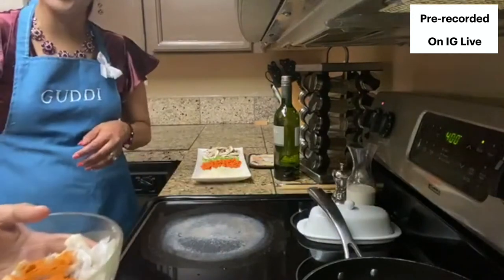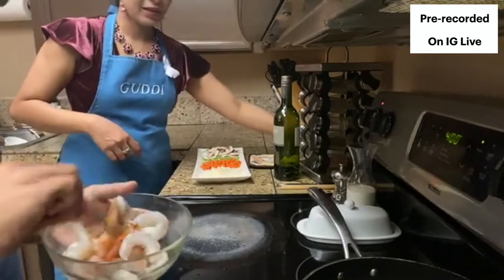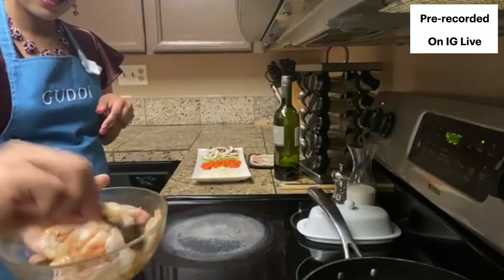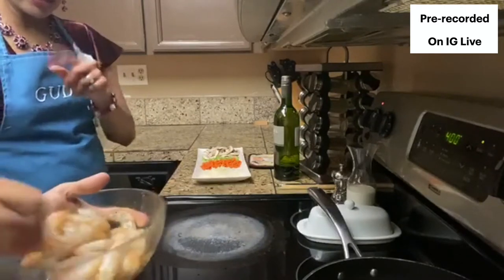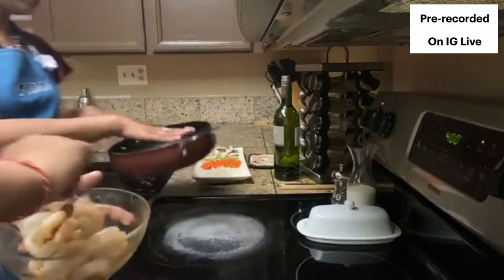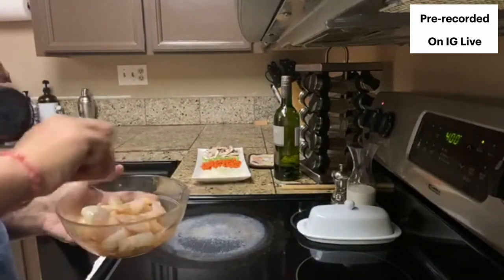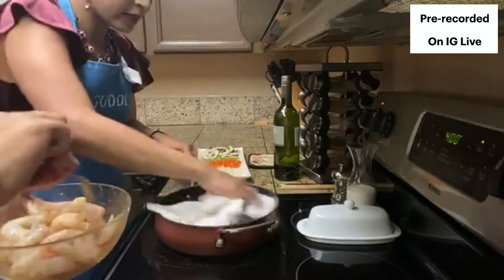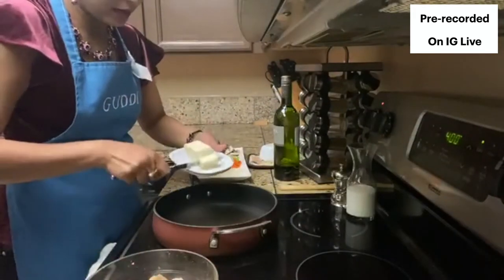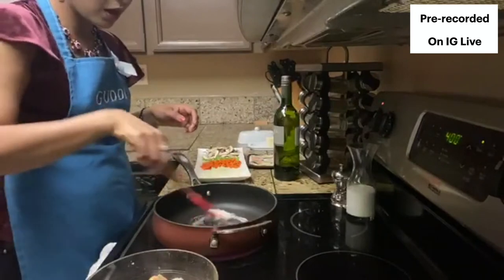So this is shrimp - we got frozen shrimp and defrosted them. I'm going to add some paprika and some cayenne to it - kind of gives it a Cajun flavor. You can add some salt to it too. Mix it with a spoon - I come prepared! While the veggies are cooking this can sit, but actually we're going to fry this really quick as it marinates. We'll give the pan a little shine and add some butter.